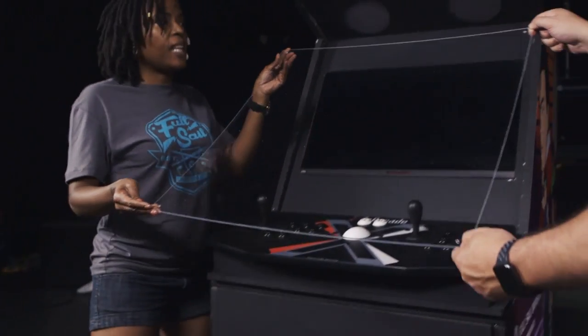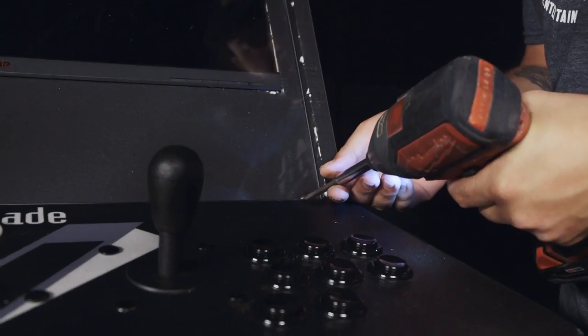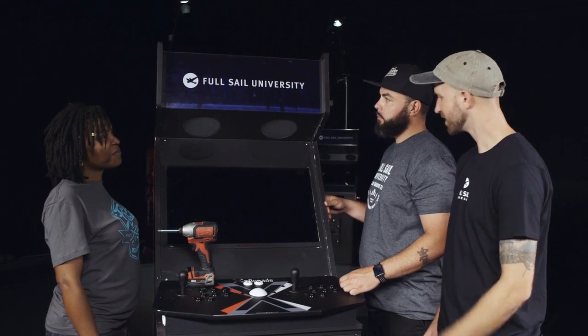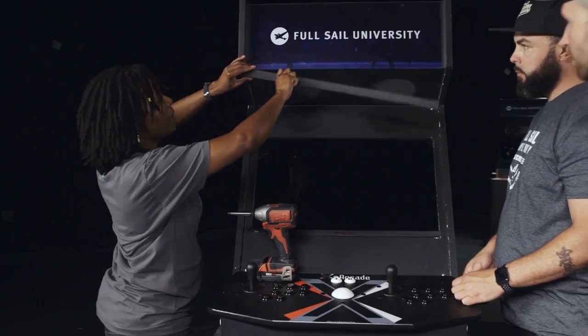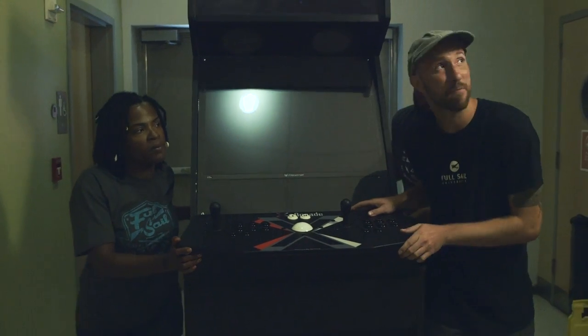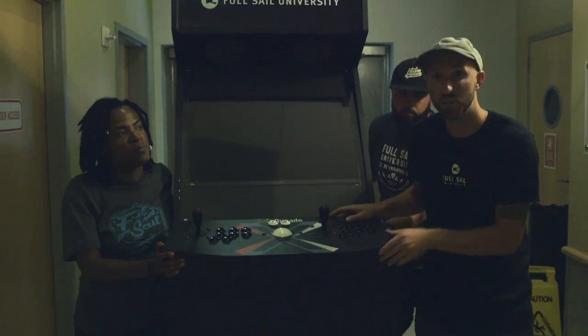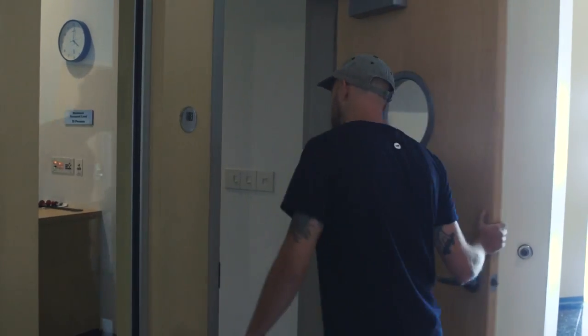Thanks to the printing company, they also made us a Translight and we're about to mount it using brackets — one at the bottom and one at the top. The game developers are going to be so stoked to see this. We have the cabinet — we're going to surprise the game developers.